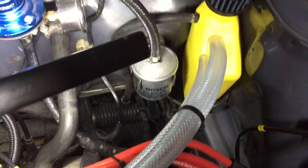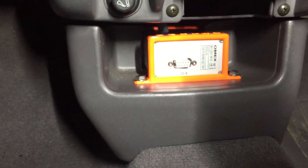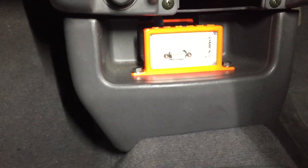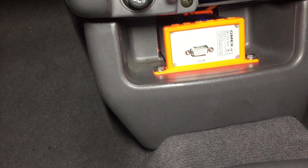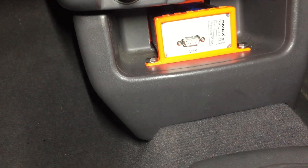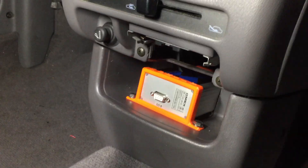We got rid of the original engine wiring loom and ran the ECU loom through the original bulkhead rubber grommet. The Omex 600 ECU is mounted in a Hurley bracket, and it's positioned so the laptop port on the back is easily accessible — so if you need to map it or troubleshoot, you can just plug in there without messing around under a carpet.